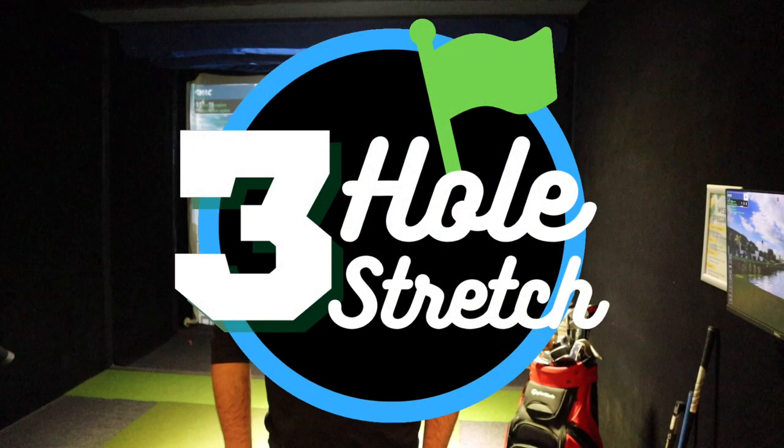I'm Garrett, we're at the First Tee indoor golf center, and this is the three-hole stretch. This time we're at PGA National playing the Bear Trap — holes 15, 16, and 17. PGA National, Jupiter, Florida: a par three, a par four, and another par three, with lots of water. Lots of pros struggle on these three holes during the PGA Tour, so we'll see how I come out.